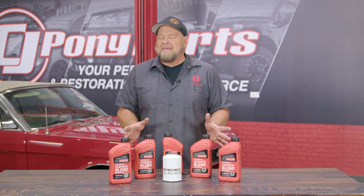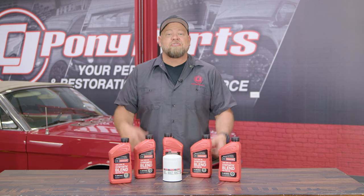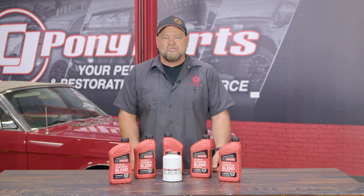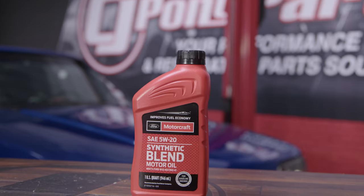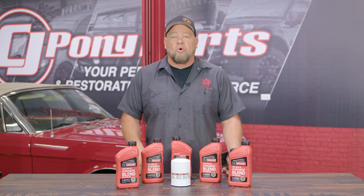Changing your oil is kind of a gateway to doing other installation work. The very first thing I ever did in a car was change the oil, and once you're comfortable with that it'll lead to doing other things on the car. Next to putting air in your tires, changing the oil is one of the easiest maintenance items there is, and it's a great way to get started on working on your car.